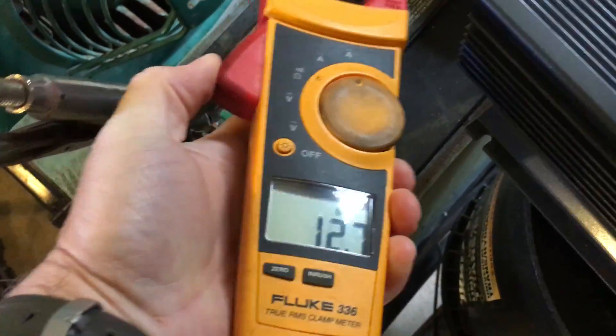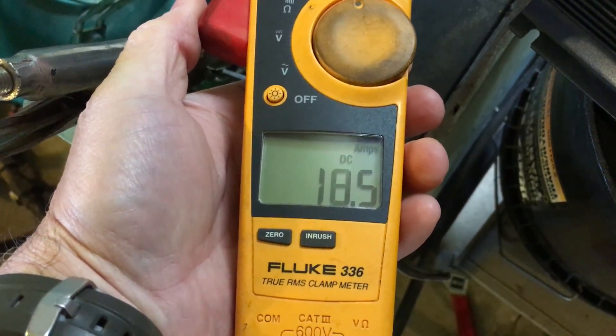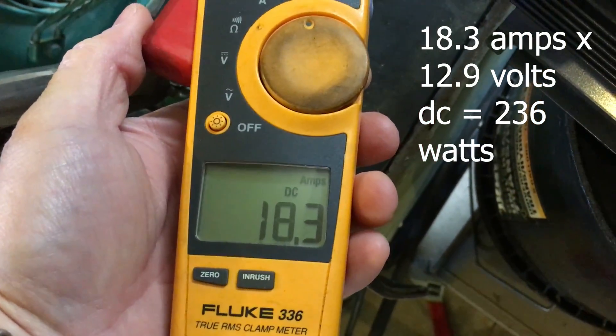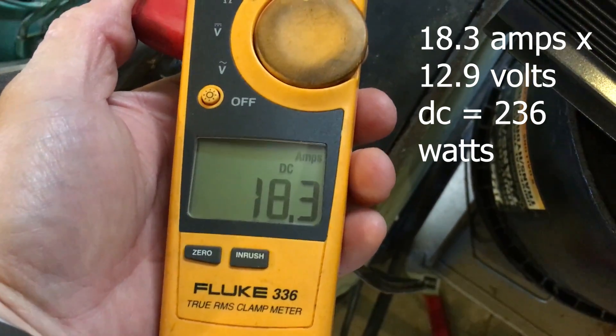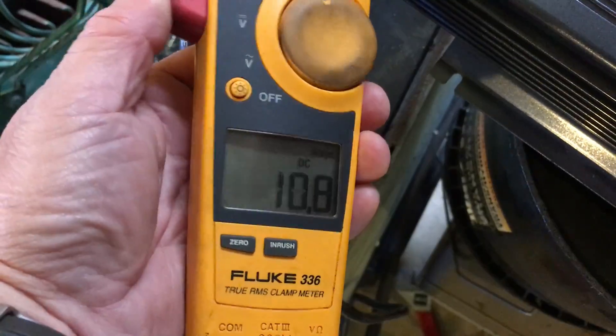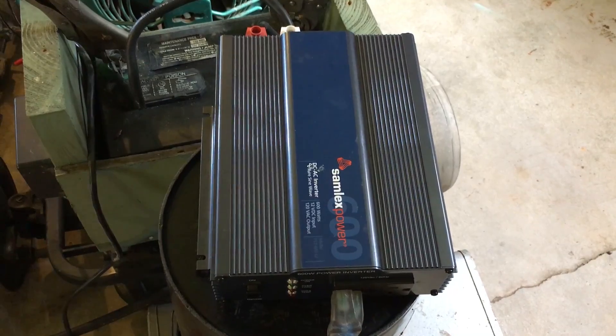It's plugged in and drawing 18.3 DC amps. 18.3 amps times 12 volts gives the approximate wattage — slightly higher than the AC wattage due to inverter inefficiency. Walking inside, the power cord light is on and the refrigerator is running. I can hear the compressor. The 600-watt inverter is handling it.